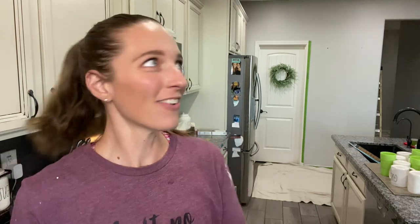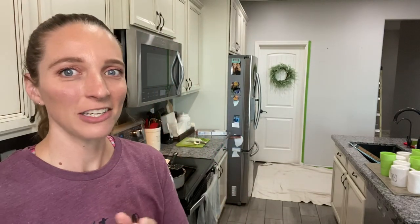Hey guys, welcome back to our channel. Excuse my lovely outfit — I am painting. If you're familiar with our channel, you know this wall used to be blue. It is now gray, and I'm so excited, it looks amazing. I took my mug rack down and I've been painting the last few days, so all my washed mugs are sitting out until we get the mug rack back up.